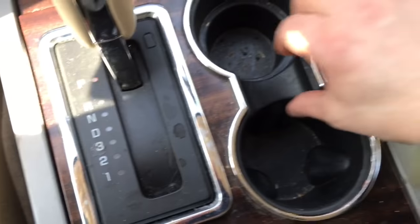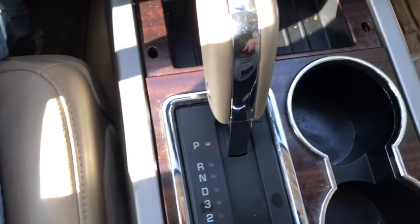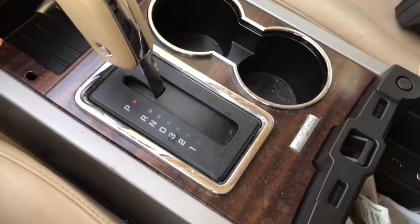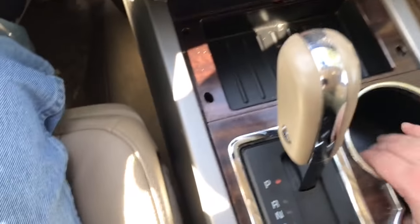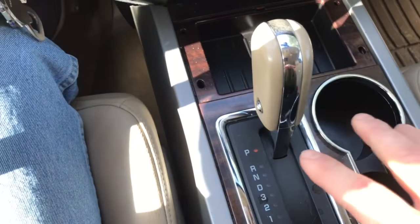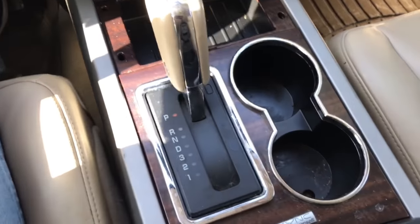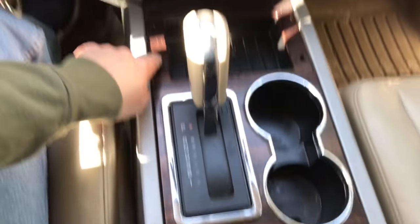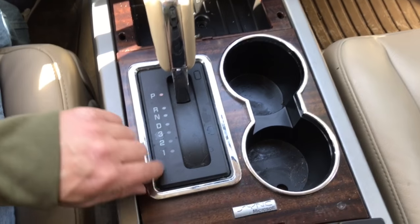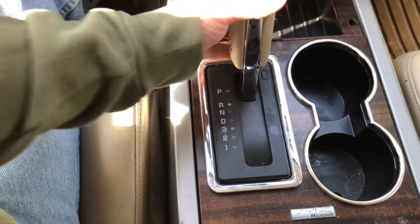Next, take out the cup holder — there's nothing holding it down. Flip your console lid up to make it easier to navigate. Then you need to get the trim panel up. If it's cold out, turn the heat on so it warms up. This little chrome bezel is going to come with it, and this black face here stays with the shifter assembly.